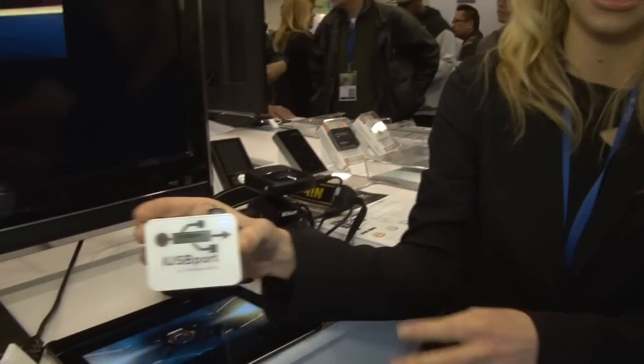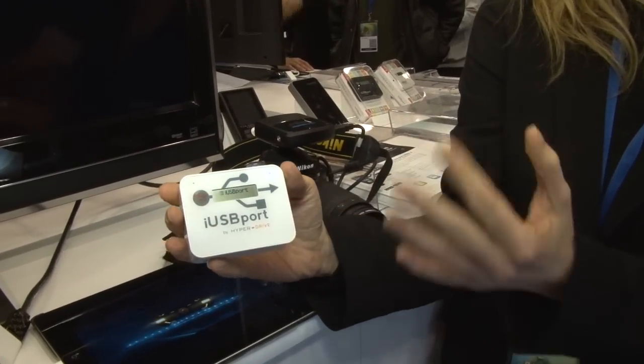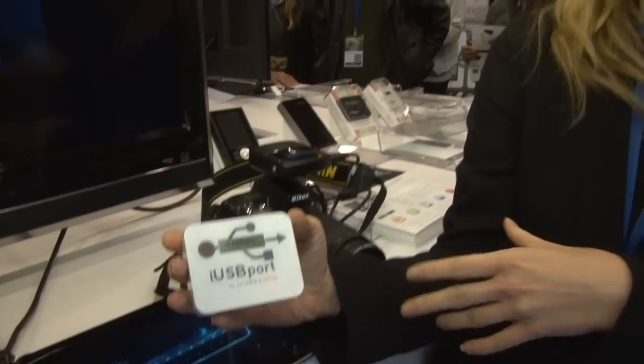Thank you for coming back to the Hyperbooth this year at Macworld 2013. We've got two relatively great new products. This one we actually came out with last year — it was called the Cloud FTP, but we rebranded it to the iUSB Port and we're coming out with a new version. It's going to be twice as fast and have two USB ports so you can connect 12 users to it. You can stream six 1080p HD movies from this at the same time.